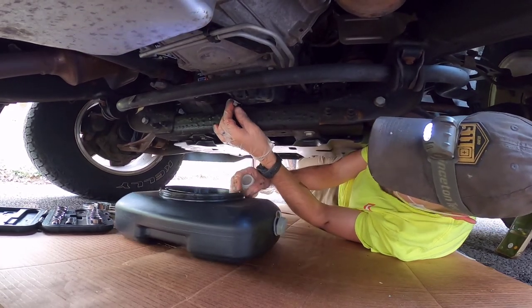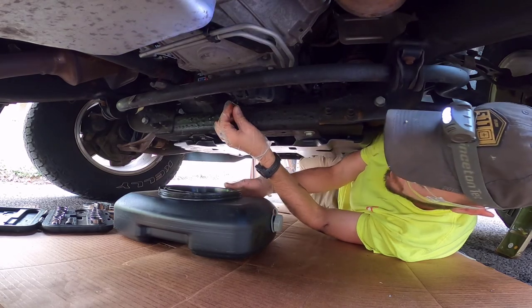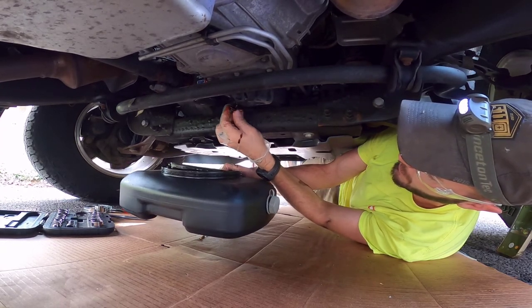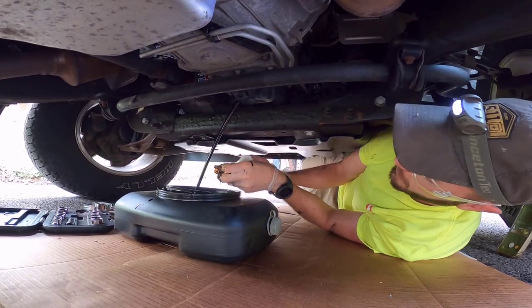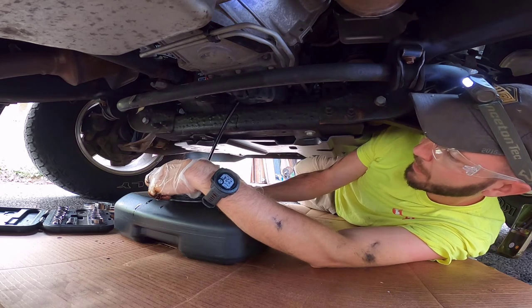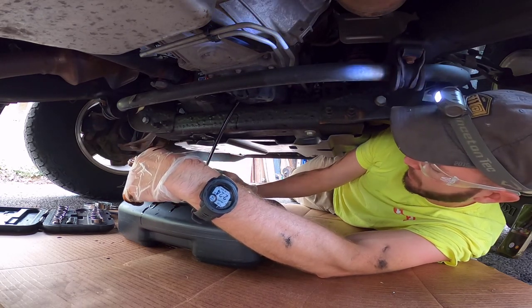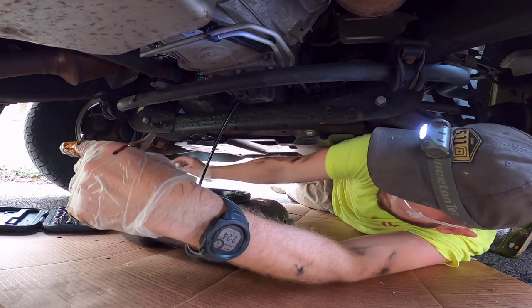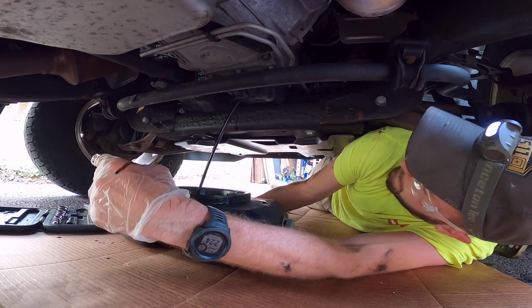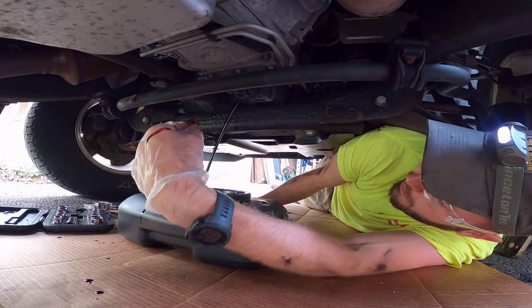There, it's dripping right there. Little container ready — come up here. Just a couple threads left — there we go. Now as it's draining down I'm going to follow it with the catch pan. Got my sample, and we'll clean this all up. Now we'll just let that drain for a minute and then we'll take the filter off.